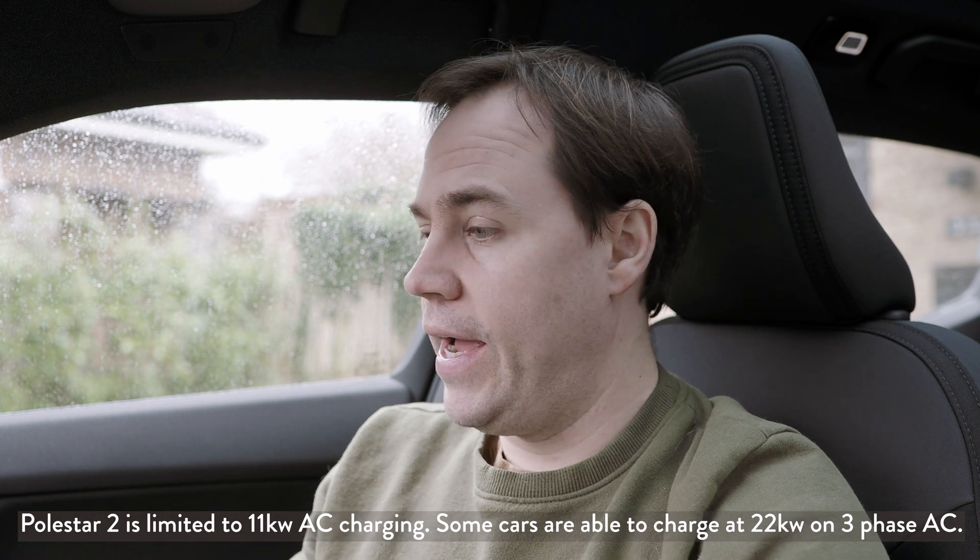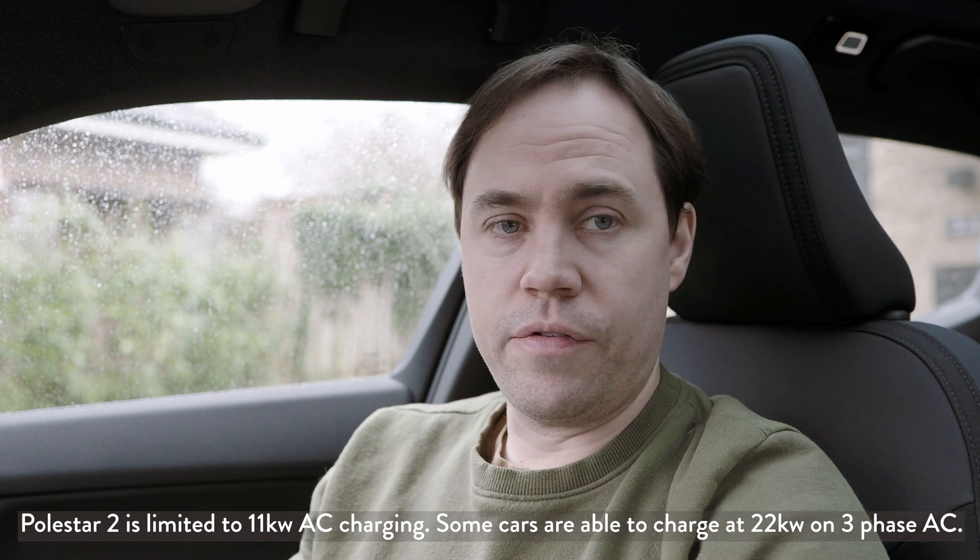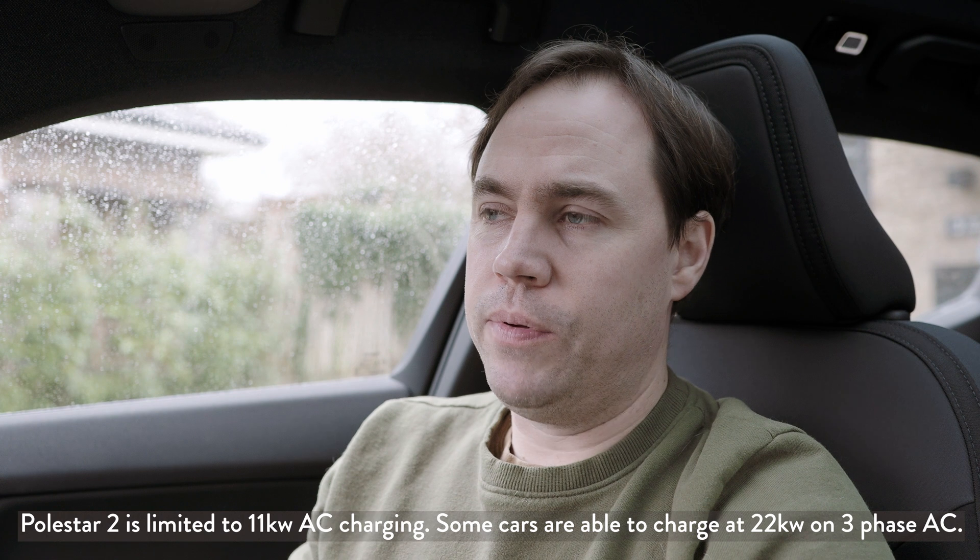You can also go for three-phase if you like. If you have a property that already has three-phase — not that common in the UK, more common in Europe — that would allow you to have a similar wall box and charge at 11 or even 22 kilowatts. A 22 kilowatt AC charger could charge a Polestar in about three and a half hours. For most home users though, it's overkill — you might as well stick with seven kilowatts, which costs around £500 to get set up.